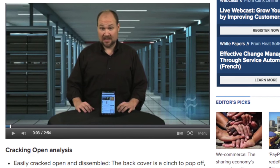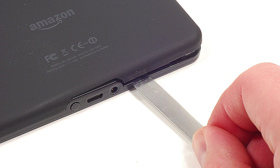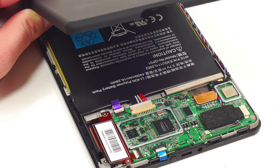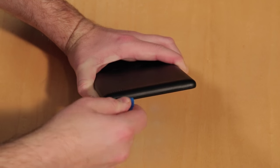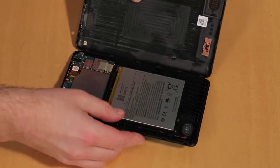I cracked open the original Kindle Fire back in 2011, and thanks to a back cover that just popped off, that task was relatively simple. Luckily, cracking open the new Fire is just as easy. Using a guitar pick and plastic tool, I removed the back cover, which gave me access to the internal components.